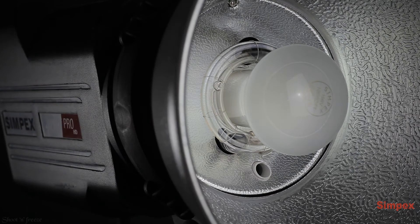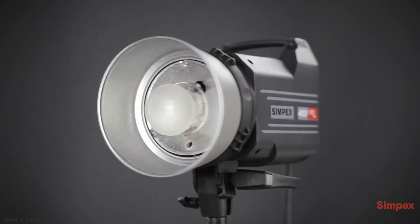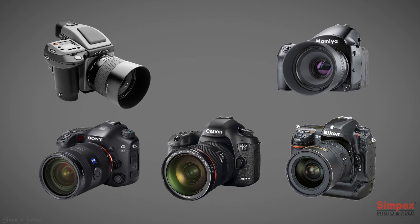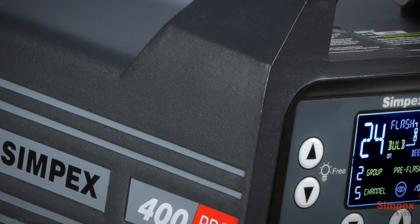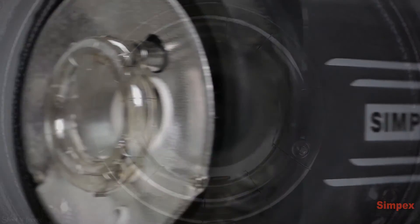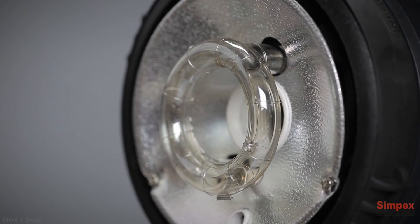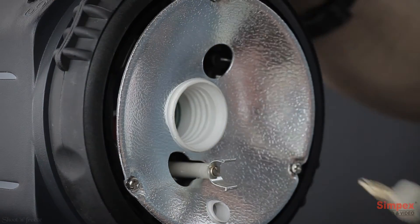The 400 Pro HD is the top-of-the-line compact light head from Simpex, designed to work parallel with new DSLR cameras. New features have been introduced with completely new looks. One of the significant improvements is a full round flash tube, resulting in smoother light. New coating renders better color temperature throughout the flash power range, and users can easily replace the flash tube.